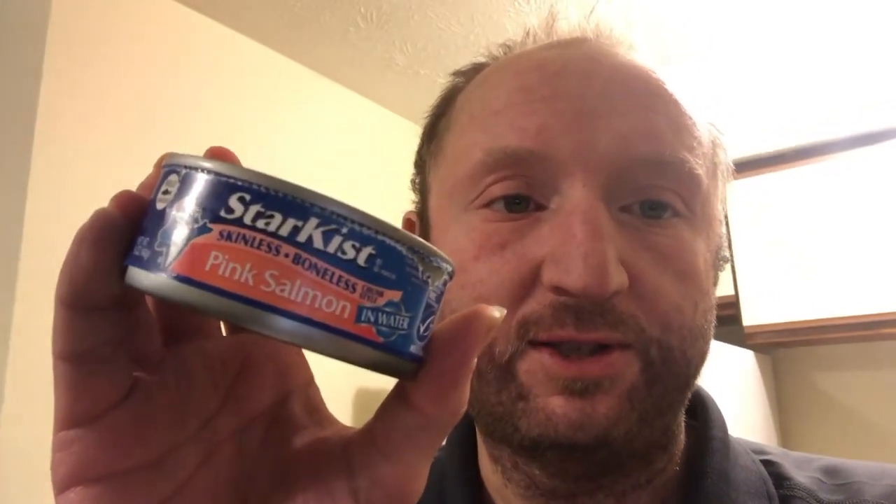As I'm getting ready to prepare my food for today, I think I'm going to do a recipe video — a really easy one, as long as it turns out good. I found these at the store: cans of salmon, like cans of tuna but salmon. So I'm going to take this and make some quick salmon patties — quick, easy, that kind of thing.